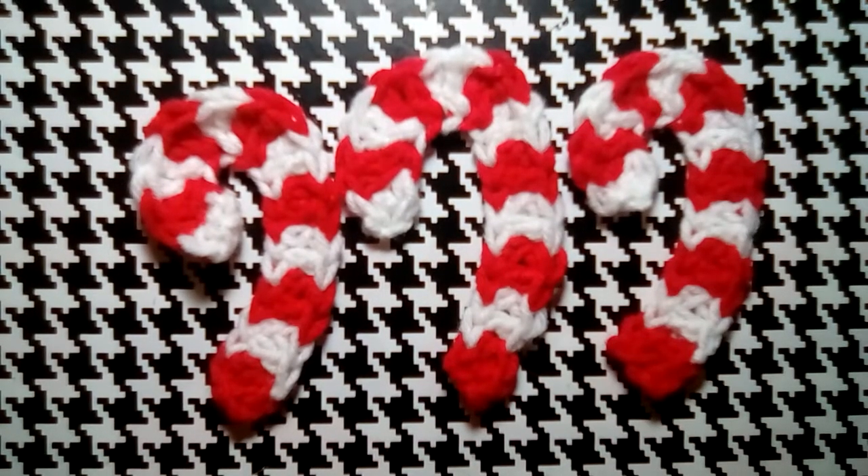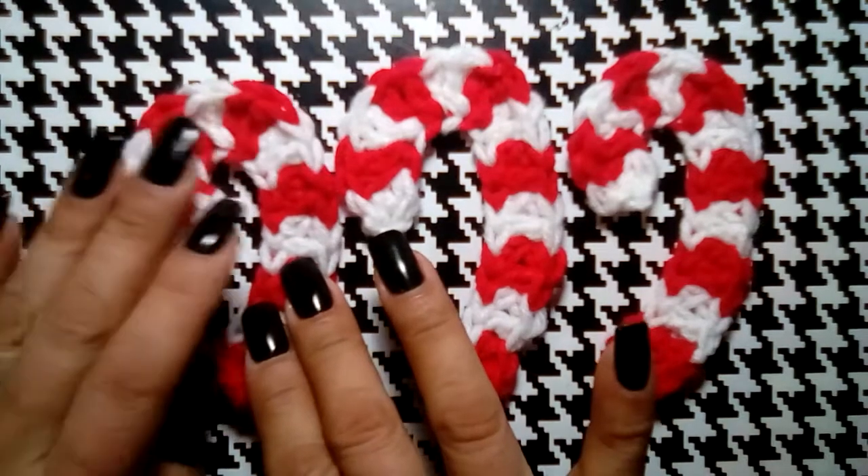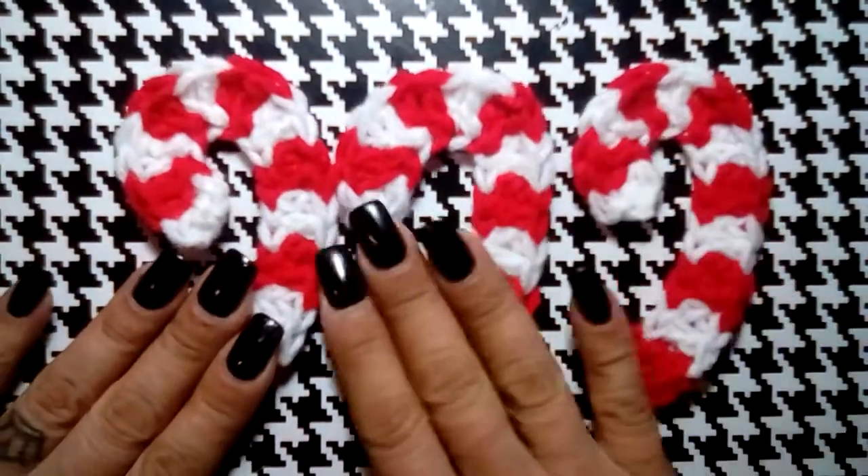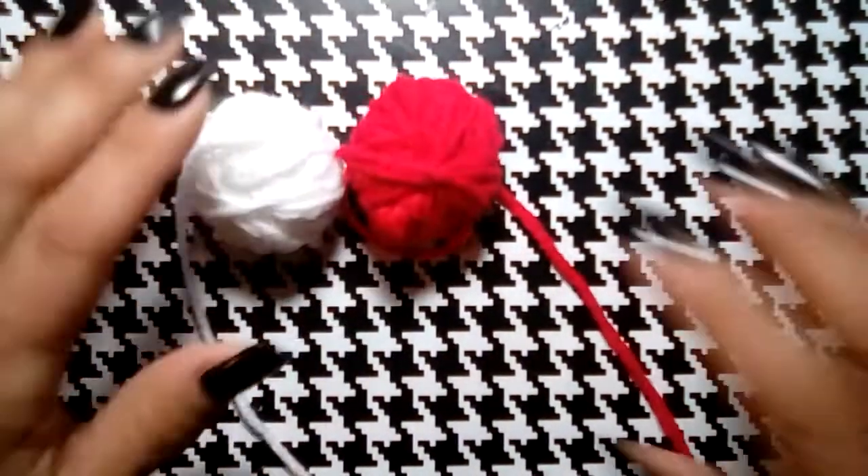Hi everyone, welcome back to my channel where I will be crocheting it forward. In this video I'll be showing you how to make this super simple, super cute candy cane pattern. So let's get started!